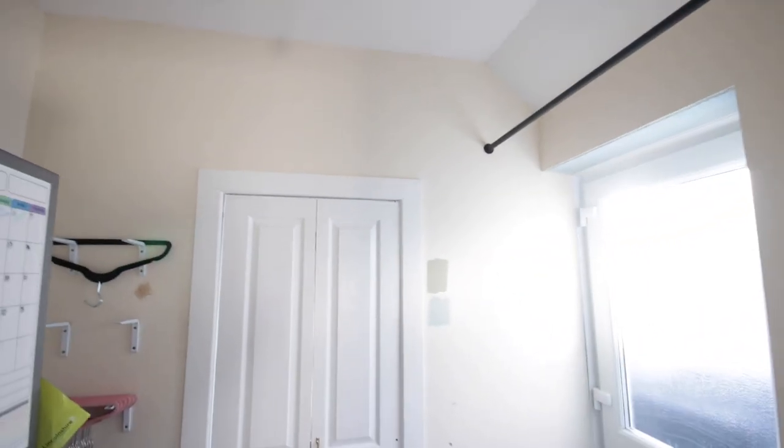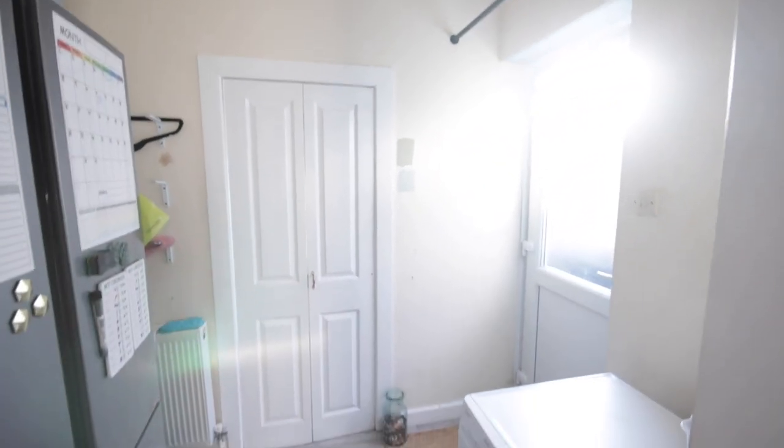The plans are to paint the walls, we're adding some wallpaper, and we're adding some shelves above the washing machine for some extra storage.